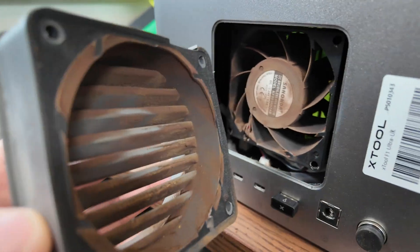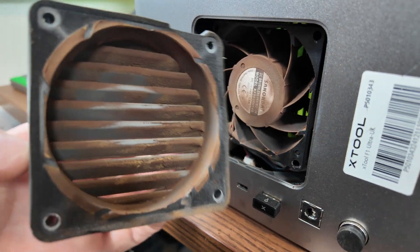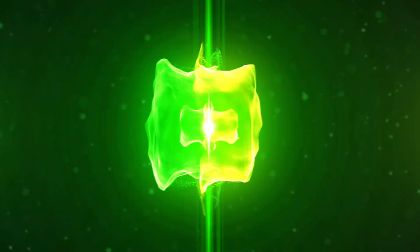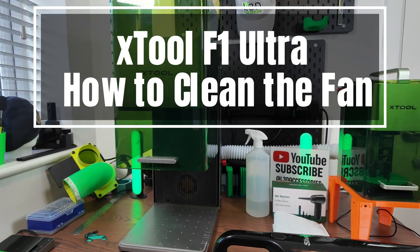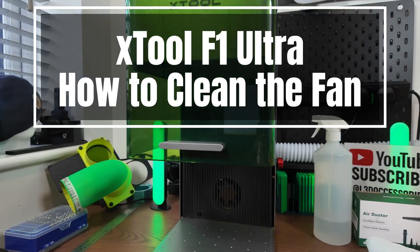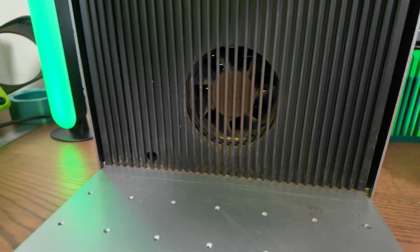Don't make the same mistake I did. If you don't clean this part, you will ruin your X-Tool F1 Ultra. In this video, I'll show you exactly how to clean the extractor fan on your F1 Ultra safely and properly.